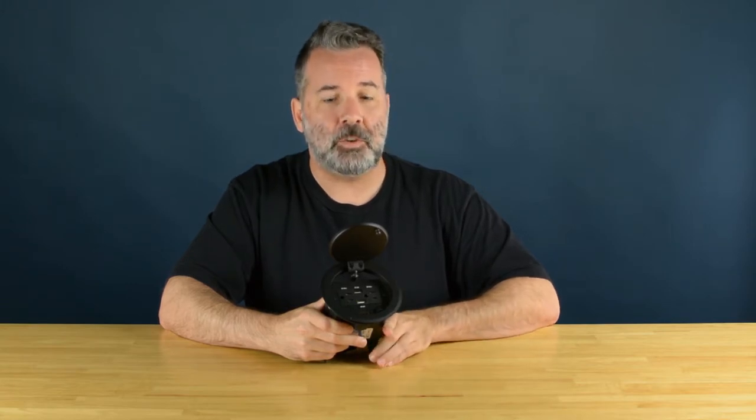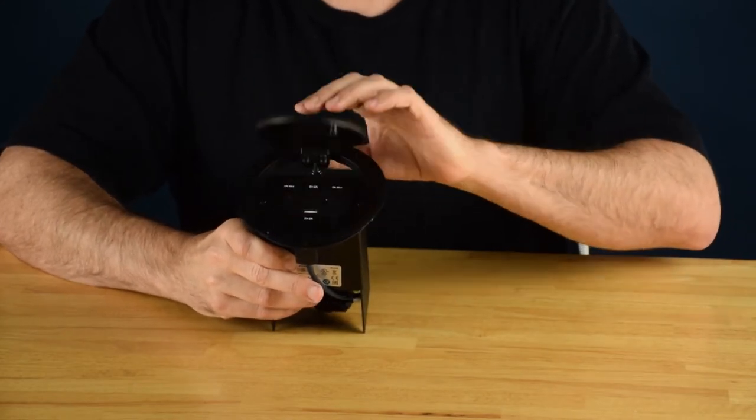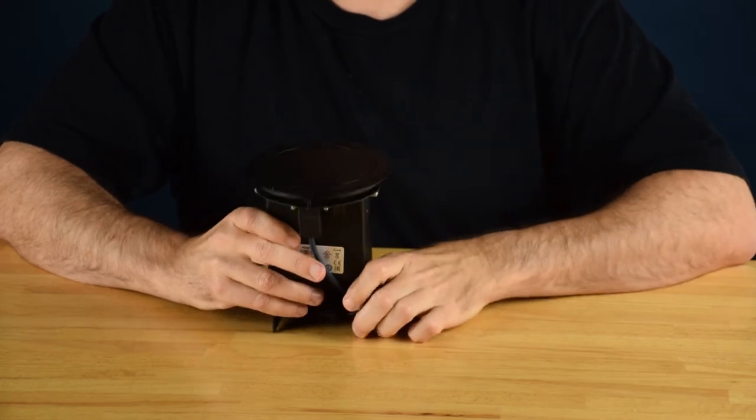Now this is perfect for a tabletop, a lectern, or a podium — essentially anywhere that you need to bring some AV to. It also has a pneumatic lid that opens and closes very softly. There's not really a lot of danger of it opening accidentally.